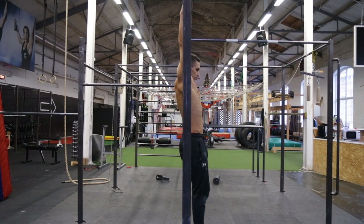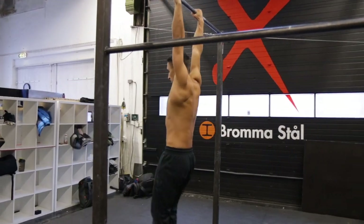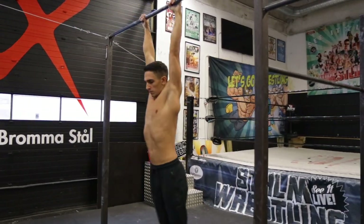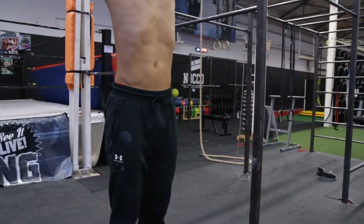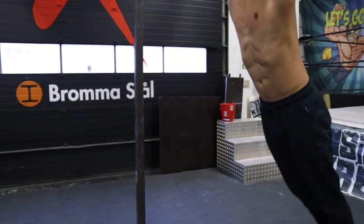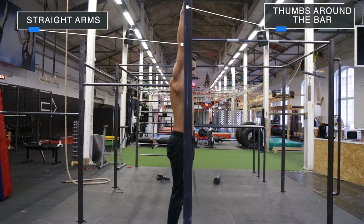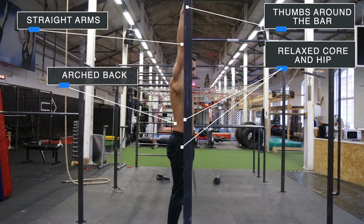Now it's time to start hanging on the bar. When you are swinging you always have straight arms, not bent. The swing should not be performed with strength, that's why you don't bend them. The first step to understanding the swing is to learn how to only use your hips and heels first to get your body moving. Start by hanging with straight arms on the bar and thumbs around it. Your core and hips will be relaxed in this position and your lower back will be slightly arched.